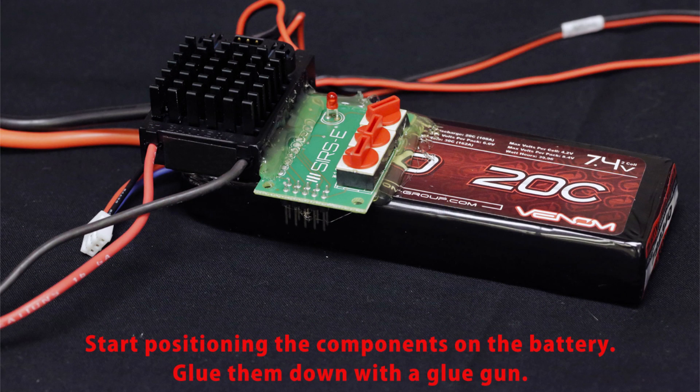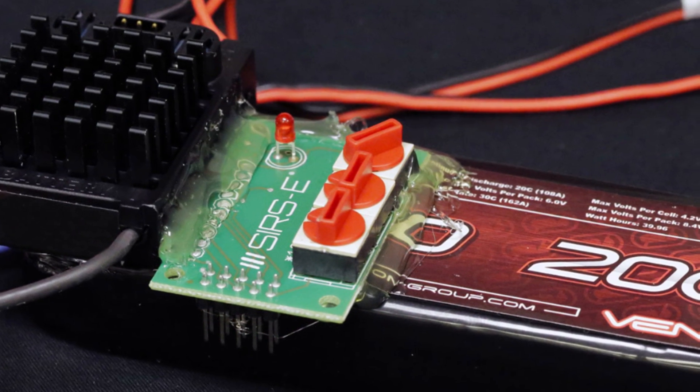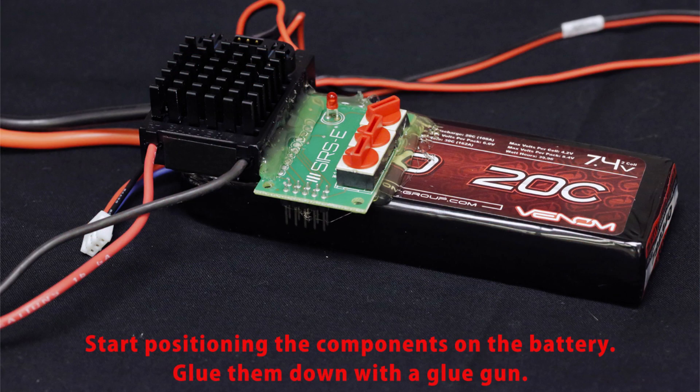Once you have all your stuff laid out, you're going to mount everything on the battery itself. You could use an external board, but in this case I did it directly on the battery to keep everything nice and tight. With your hot glue gun, glue down the regulator and the address module as shown in this picture — it's the best way to fit everything.